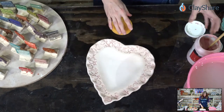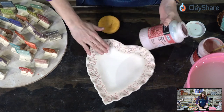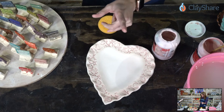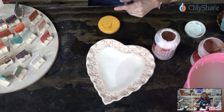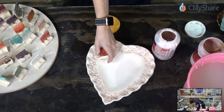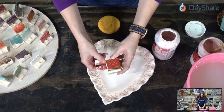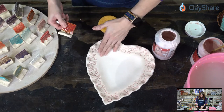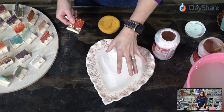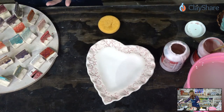Weeping Plum was suggested and I have it — I'm not opposed. There's another plum that Amaco makes called Chun Plum, which is one of my favorites. Here's the Chun Plum, and here's Weeping Plum — so we have a couple of different plums. What if we do Weeping Plum on the rim over the red, and then where the bowl part of the dish starts, we do Chun Plum? That way we've got three different glazes. Chun Plum has movement and more visual interest.